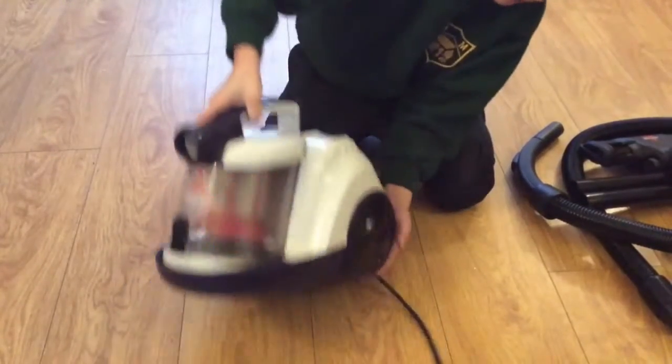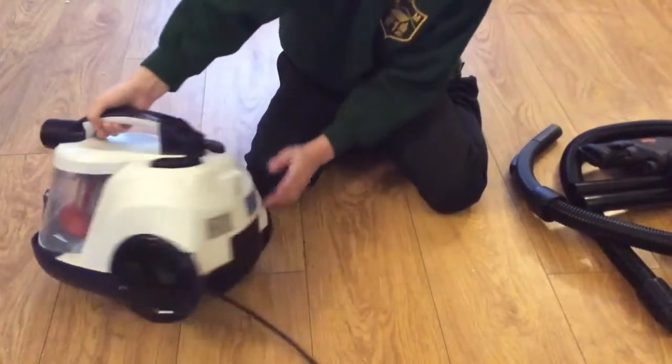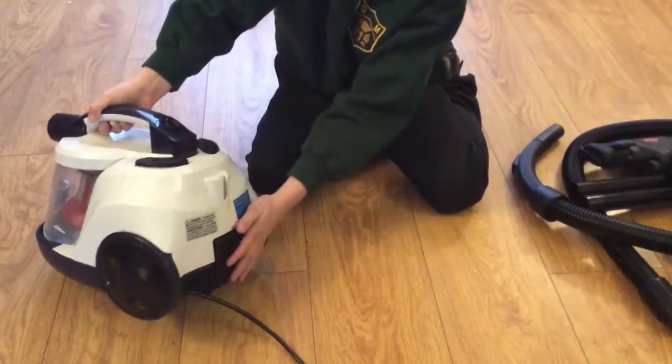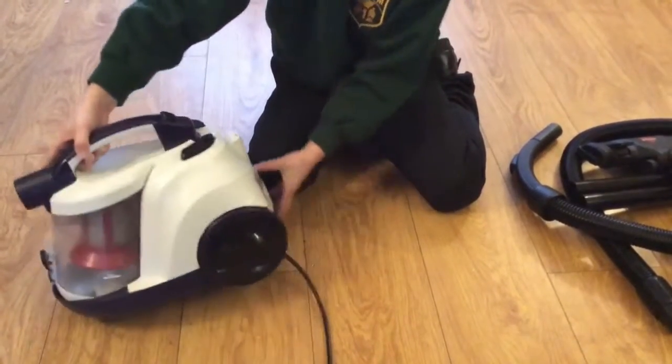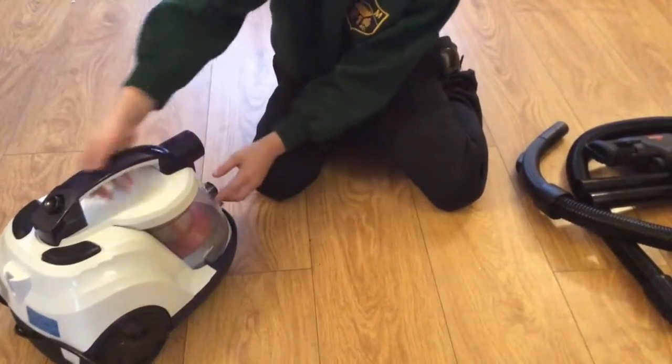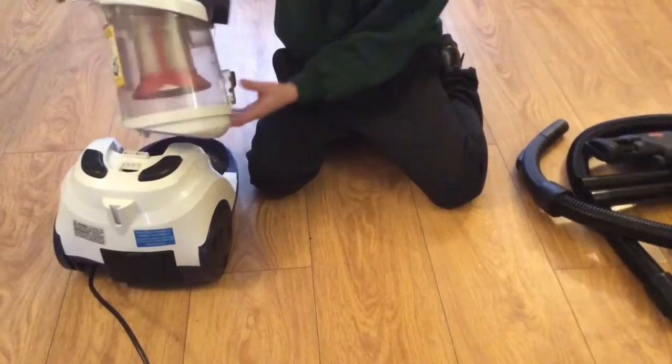Here it has two fairly large big wheels. And here we have the filter — I have used this quite a fair bit, like yesterday. We need to take the car first and it's a right mess. And here is the max fill line — you just press this little button here to get it out.